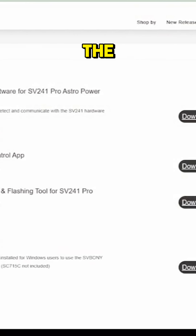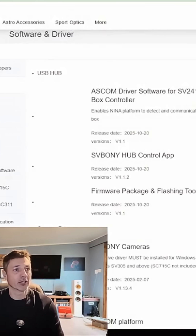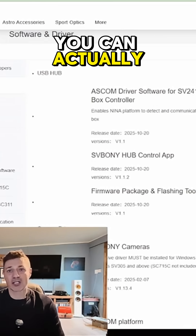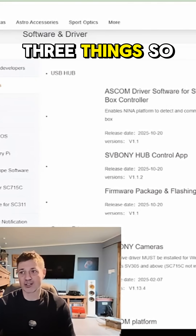If you go on the SVBoney website — svboney.com — and go to their support pages, you've got their software and driver page. You can click on whatever your operating system is. I've got Windows, and you need to download three things.